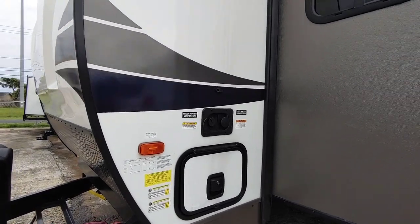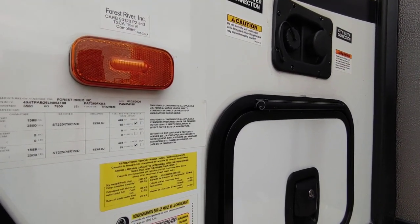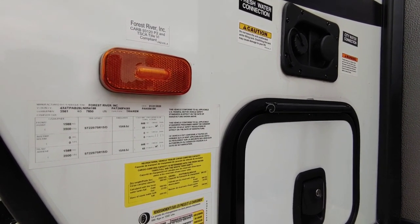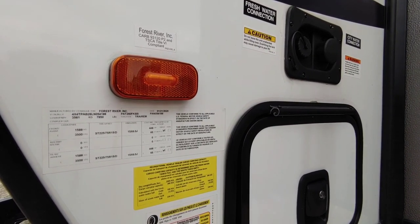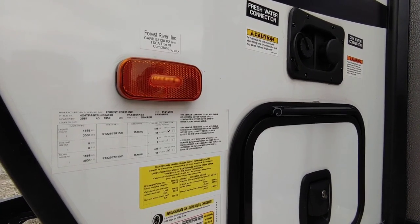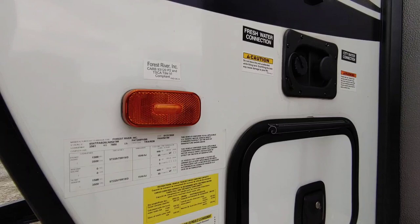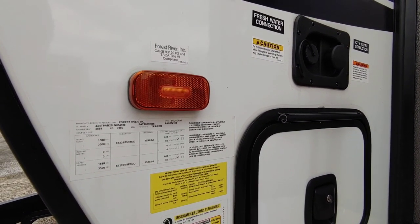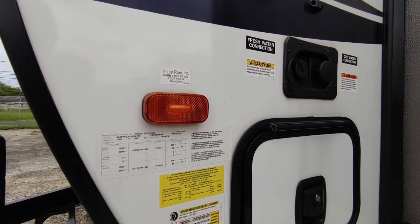Let's take a look at the numbers on this unit. It has a gross vehicle weight rating of 7,850 pounds. In my opinion, this is three-quarter ton truck towable — I wouldn't pull it behind a half-ton truck. It has 3,500-pound axles, giving you 7,000 pounds worth of axle capacity. You'll have roughly 800 pounds sitting on the back of your truck. It has 15-inch D-rated tires and a cargo capacity of 1,222 pounds.